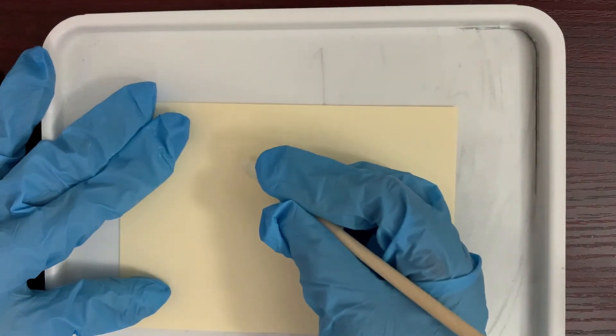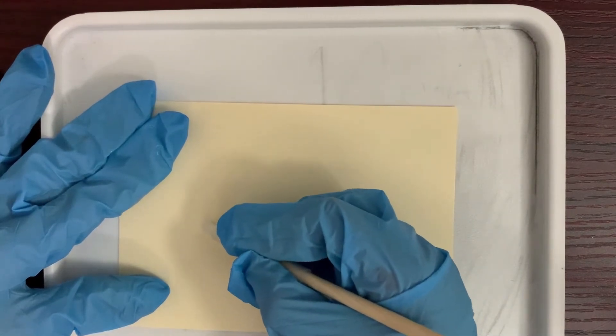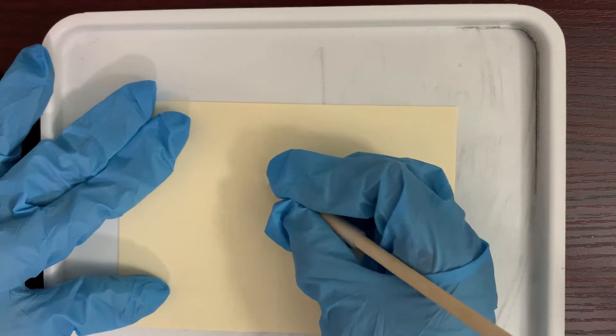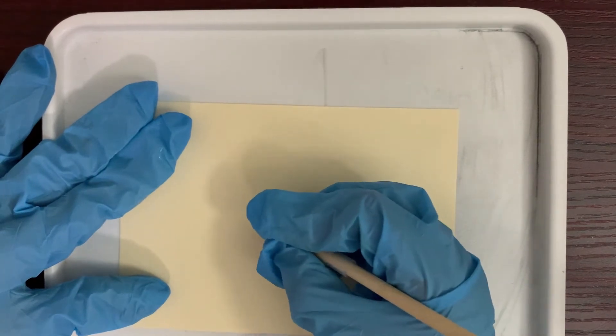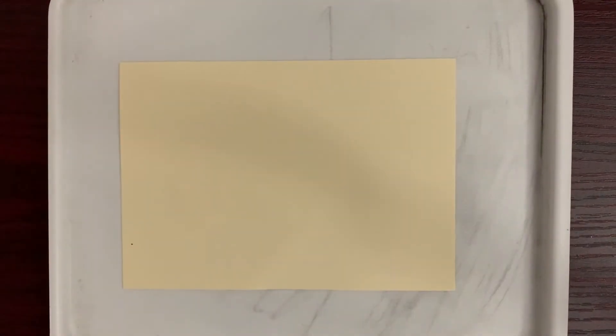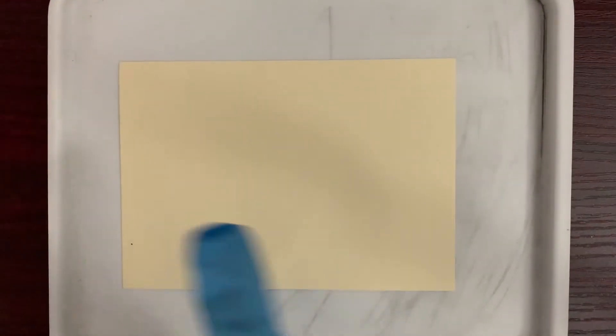I'm going to take this paper, put it down on the tray, and draw something. See, the ink is invisible — you can't see it, even though I spread it out on the paper.